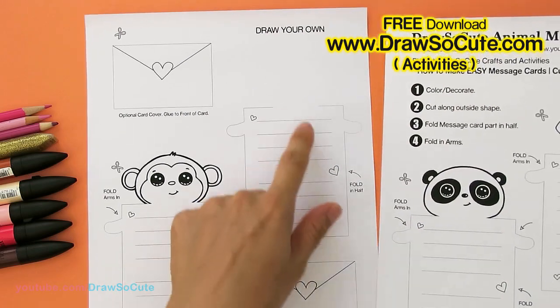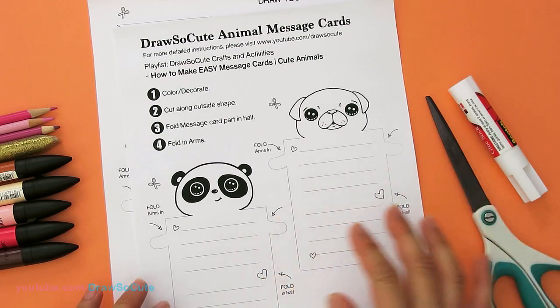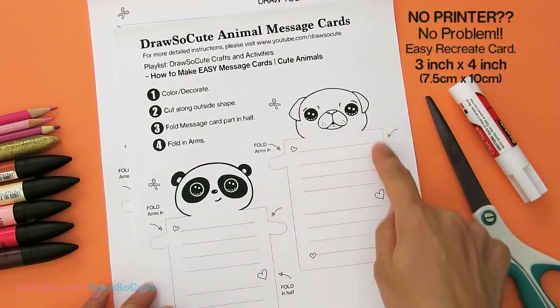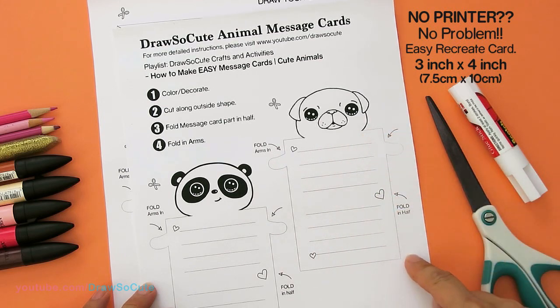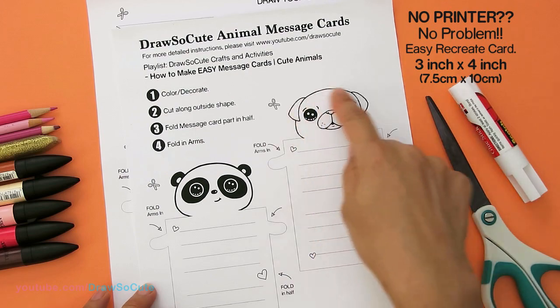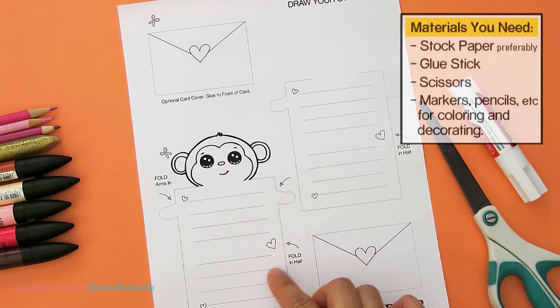I've also provided a template where you can draw your own animal if you don't have a printer — it's not a problem at all. This rectangle right here is three inches by four inches, so all you need to do is just make this rectangle and add your own head and arms.